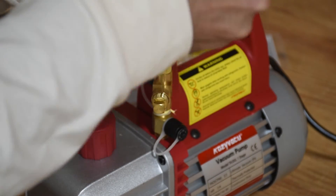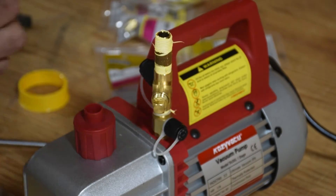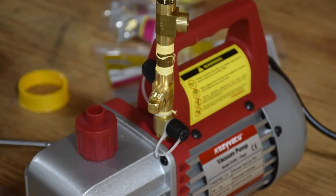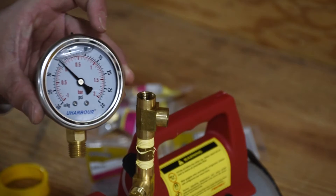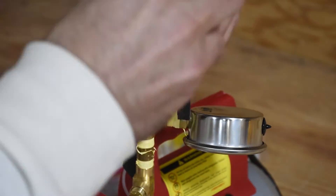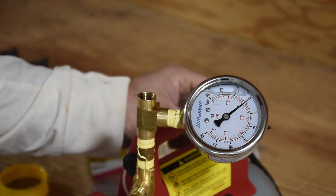On the next side of the nipple, we're going to put another T. And then from here we're going to be putting our gauge. Now we're going to test out so far and see if we can get this gauge to read and make sure I didn't screw anything up.